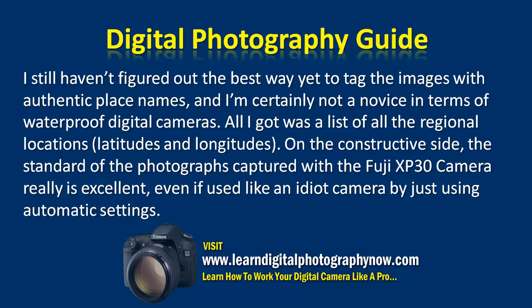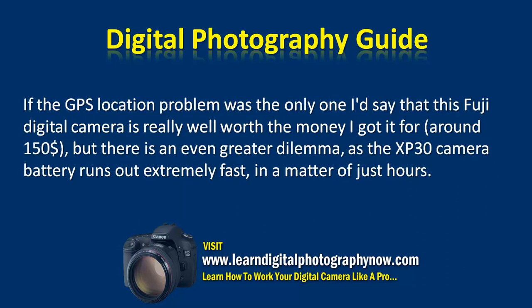On the constructive side, the standard of the photographs captured with the Fuji XP30 really is excellent, even if used like an idiot camera by just using automatic settings. If the GPS location problem was the only one, I'd say this Fuji digital camera is really well worth the money — around $150.